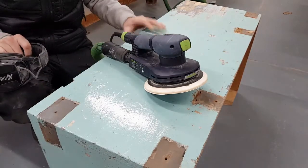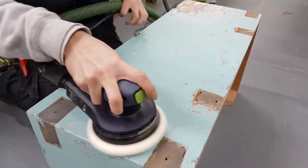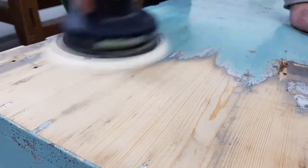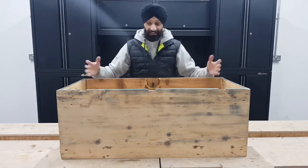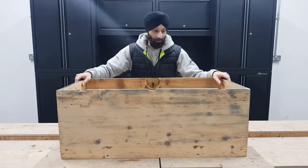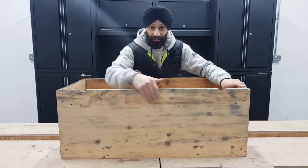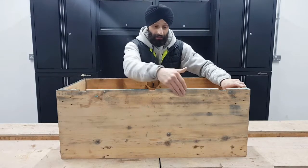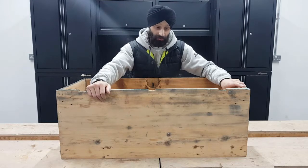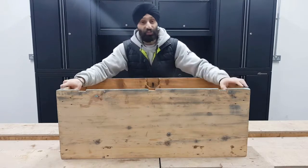I've taken all the ironmongery off and now I'm going to give it a good sanding and get it back to bare wood. I've sanded down the box and it's come out really nice — the timber's in good condition, which is a good sign. It only had one layer of paint, which I believe was the original colour — usually it has three, four, or five layers. Now the next step is to cut out the sides to form the shape of the legs.